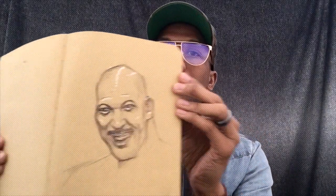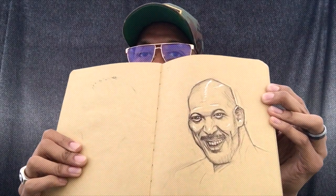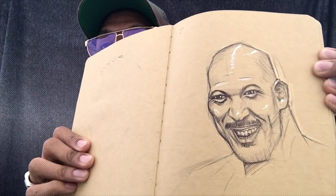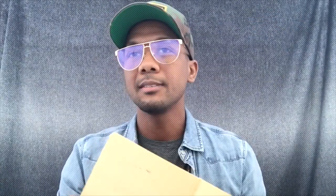Today is day two and today I drew LeVar Ball. It was a quick sketch I did, took like 21 minutes. This is more observational from reference. The other one yesterday was just from my head.